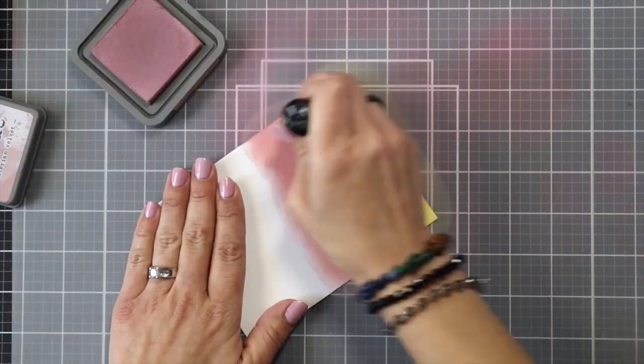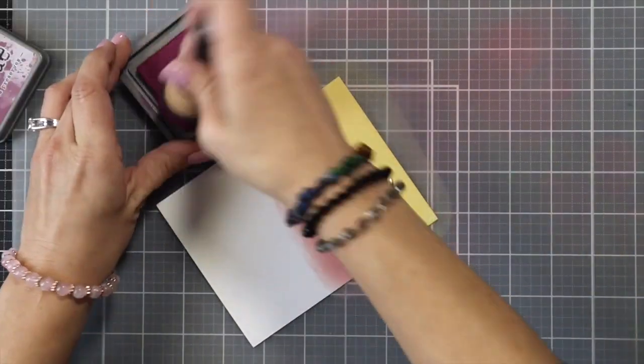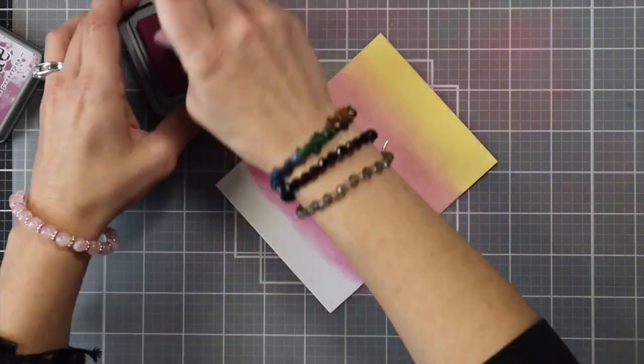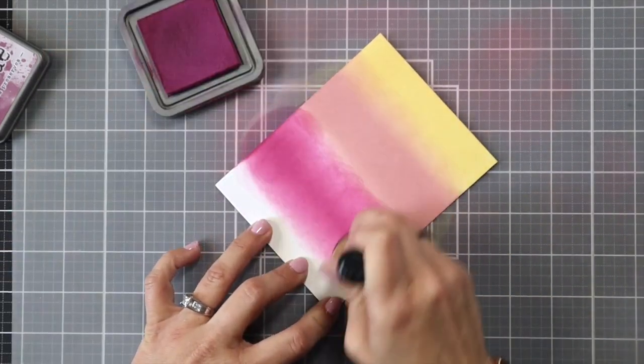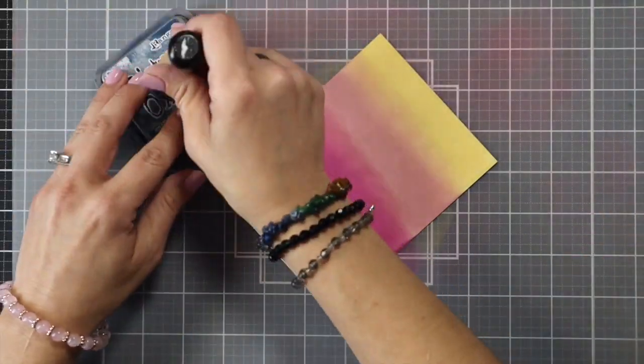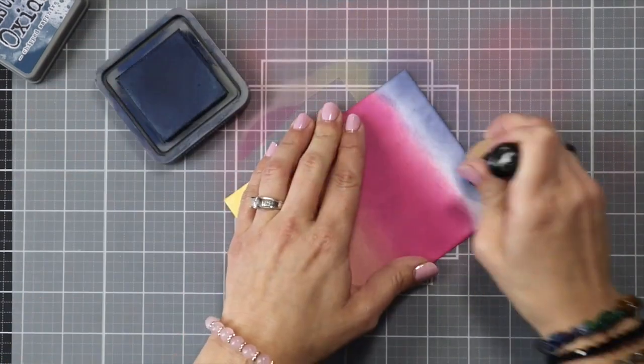After going about a quarter of the way up, I'm coming in with Victoria Velvet, starting from the side of the card. I'm not worried too much about how they're blending right now — I'll work on that as I go. The next color is Seedless Preserves and then my top color is going to be Chipped Sapphire.